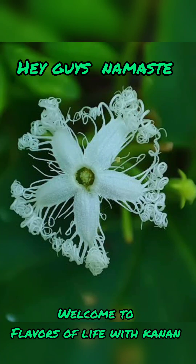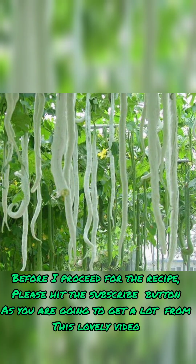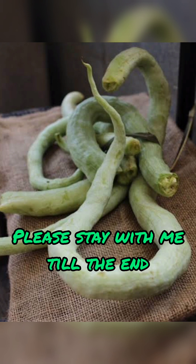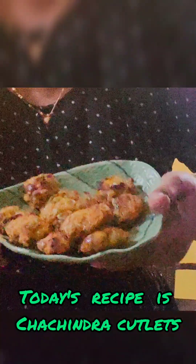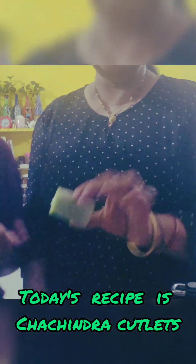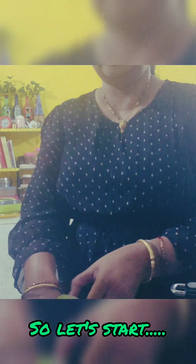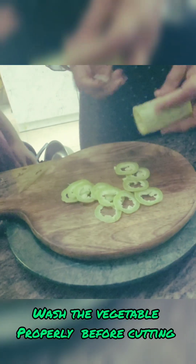Hello, my dear friends, welcome back to Flavors of Life with Kanan. Today I'm here with this super food which I call chachindra, or snake gourd as we call it in English, and scientifically termed as Trichosanthes cucumerina. It also goes by several vernacular names such as chichinda or padwal in Hindi, potlakaya in Telugu, chichinga in Bangla, pudulankai in Tamil, and padavalanga in Malayalam.